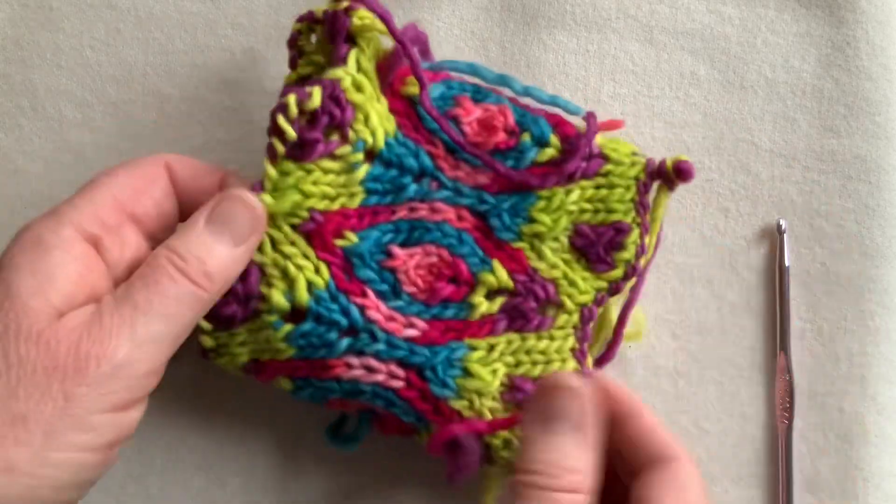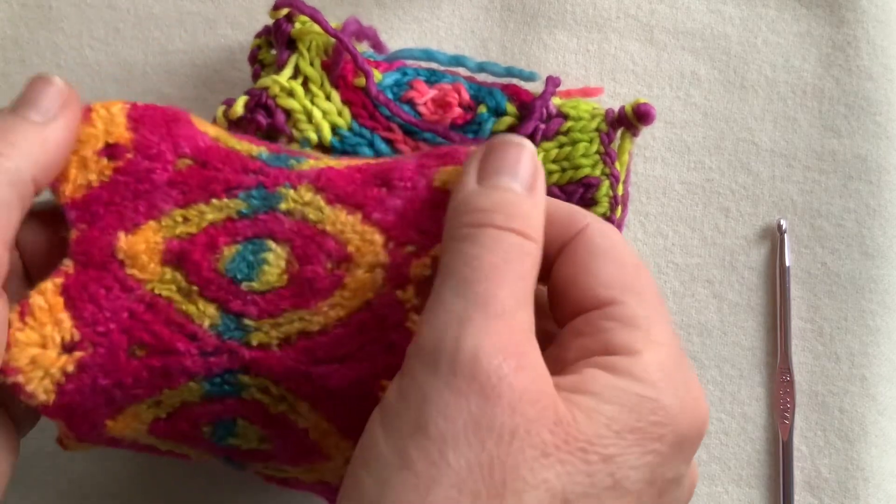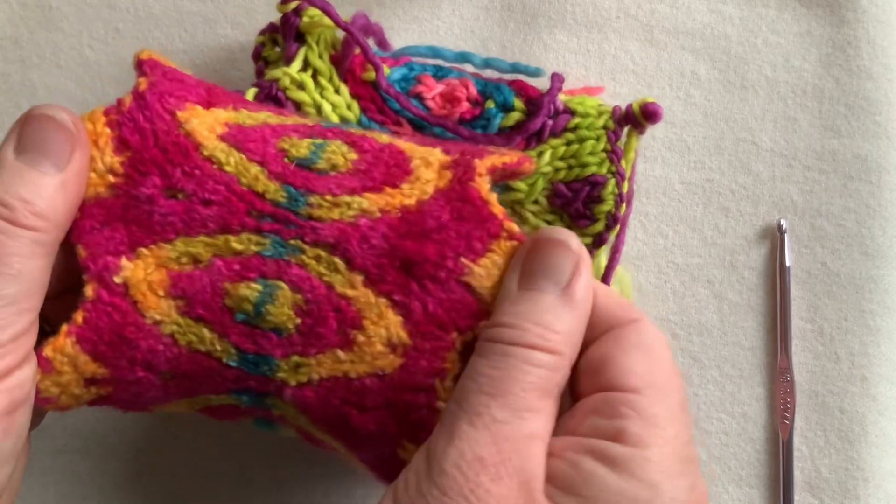This is going to be felted, and as I felt it I will make sure I manipulate these points so they remain nice and pronounced.